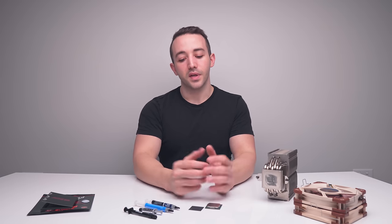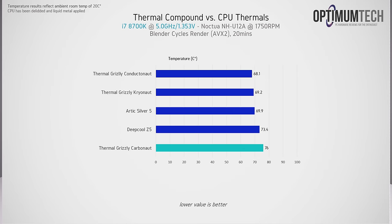Carbonaut performs roughly like a low-end thermal paste. For testing, we used an i7-8700K at 5GHz and 1.35V running Blender for 20 minutes. The heavily overclocked CPU with no power limits was chosen to squeeze out as much heat as possible, maximizing the visible difference between compounds. The cooler is a Noctua U12A with fans locked to 1750 RPM. Although Carbonaut may not look the most appealing in these graphs, if you're using an i5, i3, or Ryzen 5, you won't see much difference between these thermal compounds.